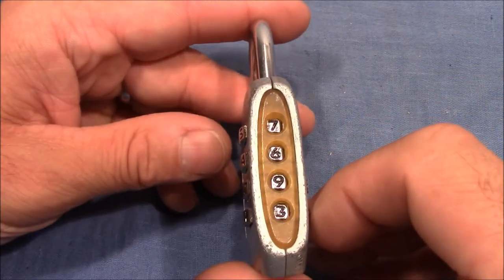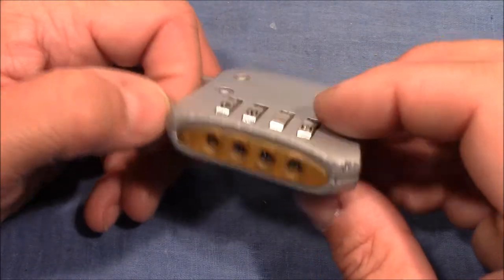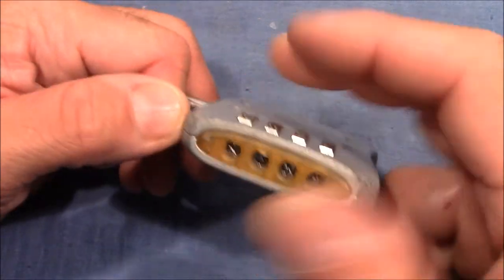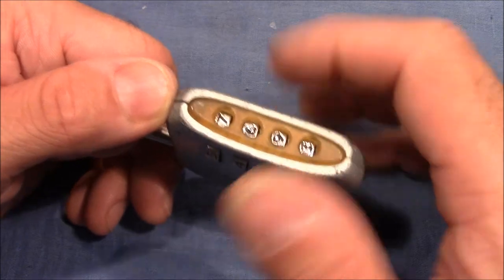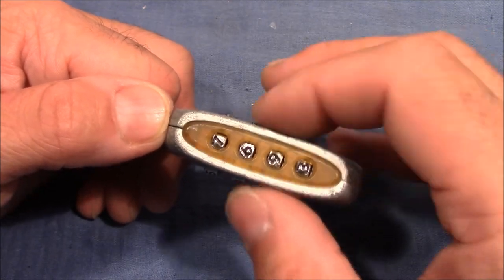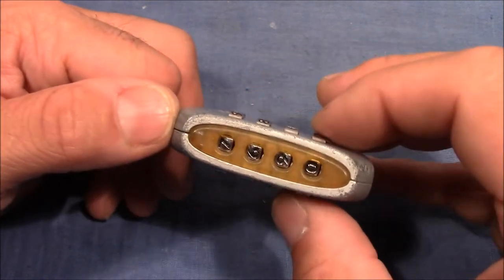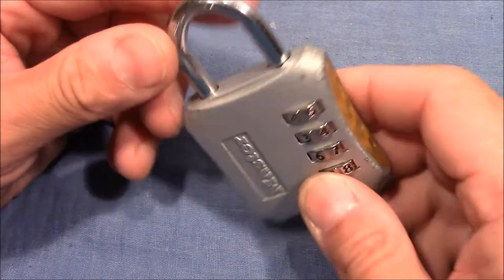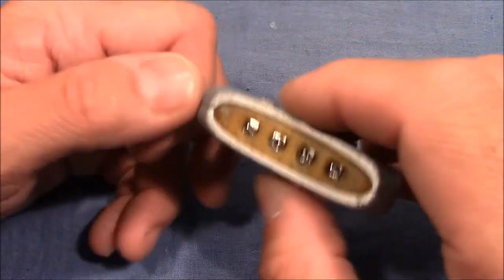This method doesn't seem to work on this lock and I don't know why. I don't think that this lock has false gates, but maybe some other kind of method to prevent me from using the usual pull picking method — some changes on the wheels that give this kind of strange feedback. Because if you feel a free spot on a wheel it might be the right position, but there are other numbers where it also turns freely. So I ended up in an infinite loop of changing every wheel again and again and never managed to get it open, but I found another slightly modified method that I want to show you.